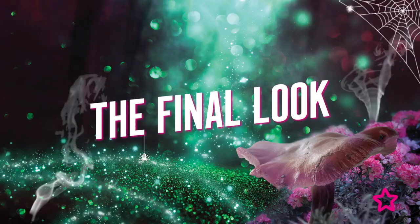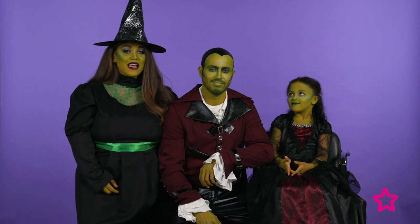Now we're all done with our Halloween look for Witches and Wizards. Here we are with our final look for Superdrug as Witches and Wizards!